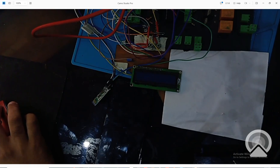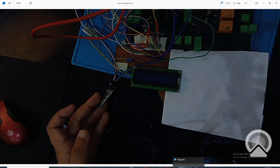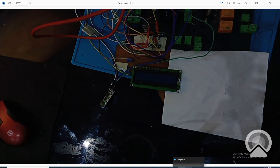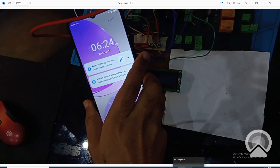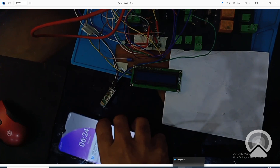This is our circuit. Let me show you the hardware before we move on to programming. Here is the HC05 module connected to the PIC, and this is the LCD we are going to use, and this is our smartphone. Let's move on to the programming now.